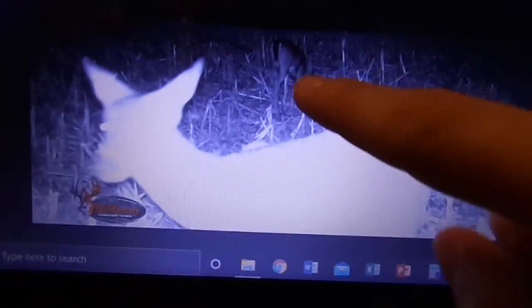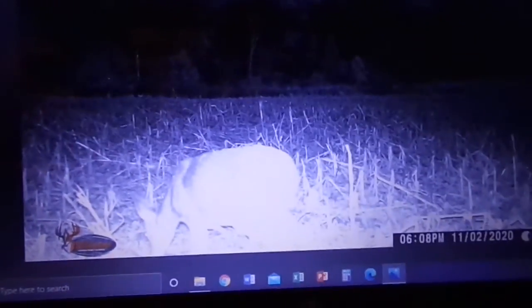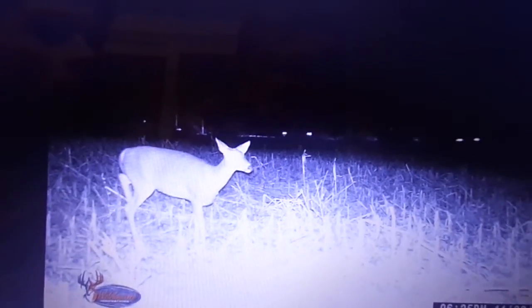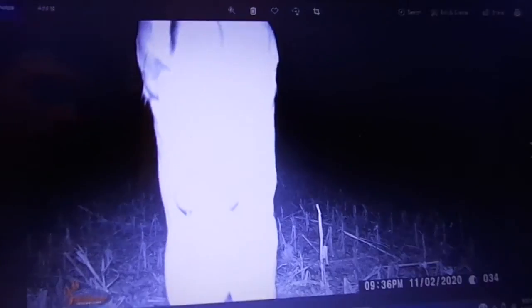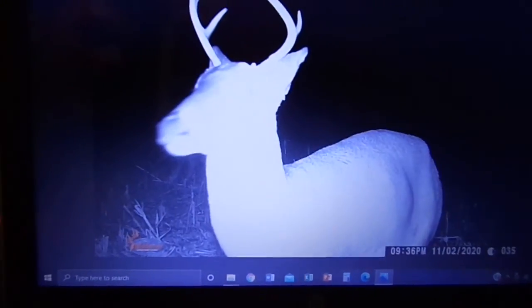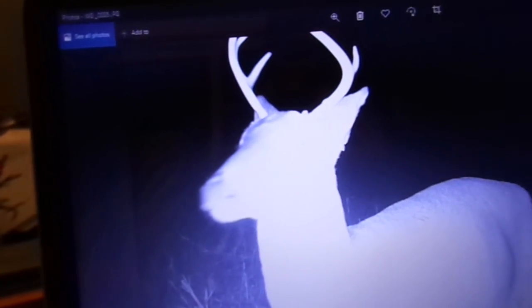Two deer — that one might be a buck in the back. Oh hey, how you doing! Dude, there's a lot of deer here. It's jumping — is it making a scrape? Dude, what the heck, that is weird. Oh, a buck! Is that the same one that I saw? It might not be — I don't know because I can't tell.